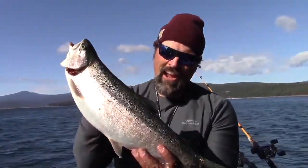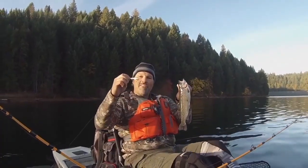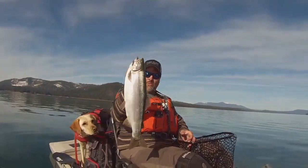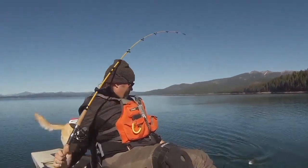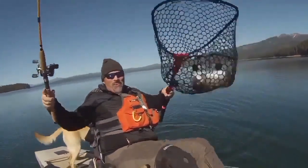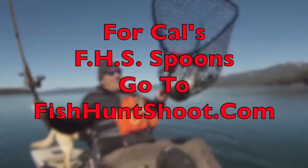Trigger Spoons, Trigger Spoon Magnum, Trigger Spoon Pros, Trigger Spoon Juniors, Speed Spoons, Speed Spoon Pros. Looking for spoons for your trout fishing adventure? Think FHS Spoons. You can check them out at fishhuntshoot.com.